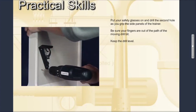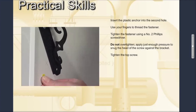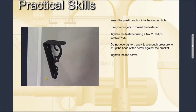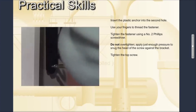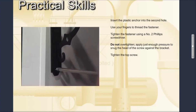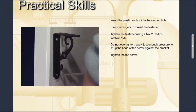Be sure your fingers are out of the path of the moving drill bit. Keep the drill level as you drill this hole. Use the same method as before to insert the plastic anchor into this hole. When the anchor is in place, thread the fastener into the anchor and use the screwdriver to tighten the screw to a final position. Do not over-tighten — apply just enough pressure to snug the head of the screw against the bracket.